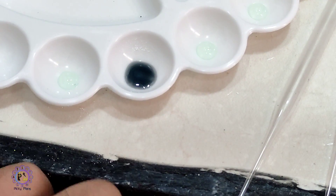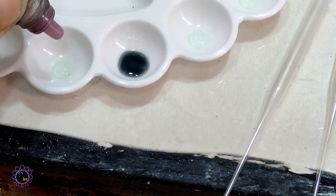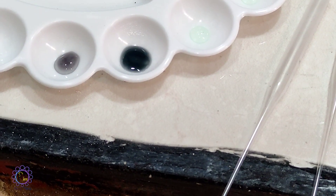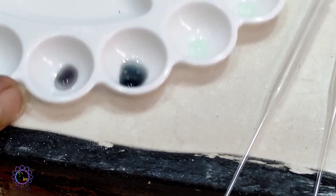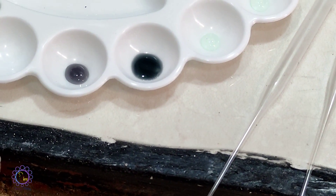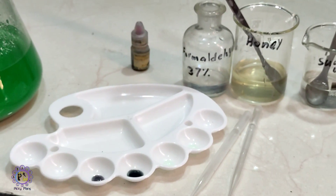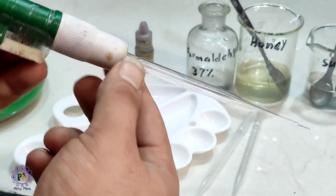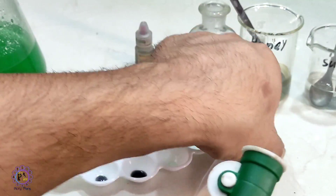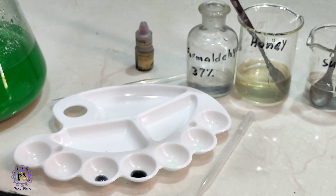This dark color shows the presence of gold — the formaldehyde solution is reducing gold chloride to colloidal gold and turning black. Now let's check this out with the stannous chloride test. Let me change the tip, since the previous one was used for formaldehyde, and I want to use a brand new tip.